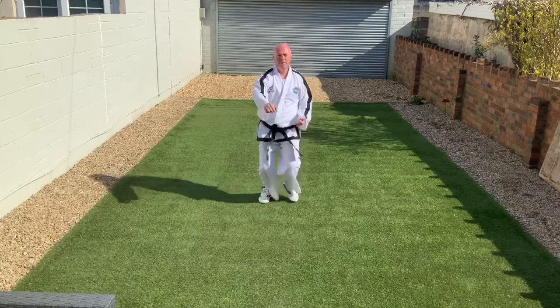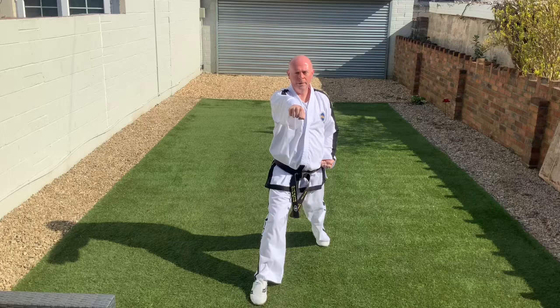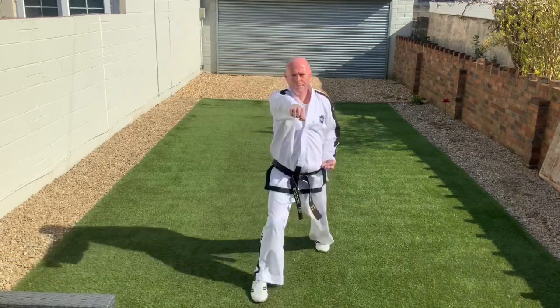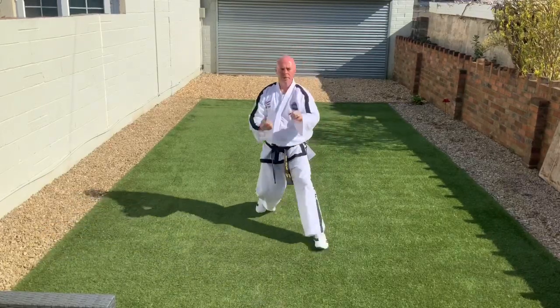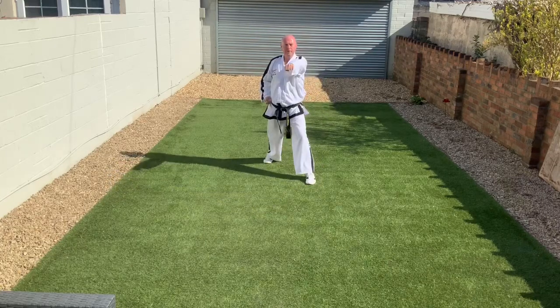The punch is in the centre line. We still spring — there's still a small down-up-down movement. That's our knee spring as we spring the body into action: down-up, down. And the hands and the feet and the breath all finishing together.